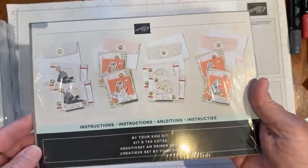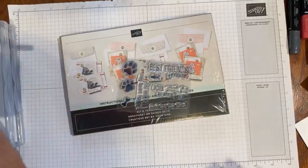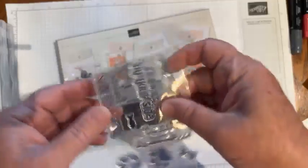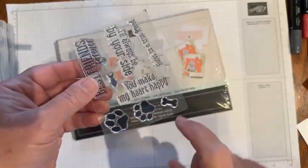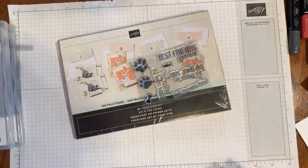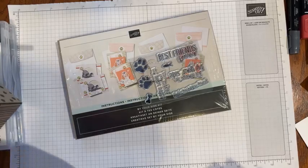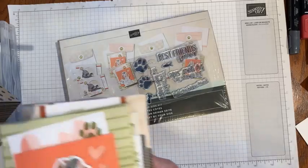I also pulled in the Kit By Your Side all-inclusive kit, and it makes some really fun cards. You get a stamp set as well as a stamp and spot. There's Best Friends Forever, I'll Always Be By Your Side sentiments, a cat print, a dog print, a dog bone — super fun kit that makes nine cards, and I made most of them. I used to have a Basset Hound, so I love the Basset Hound on here.